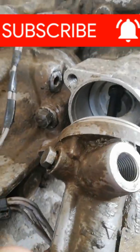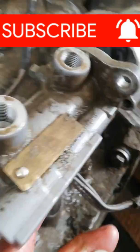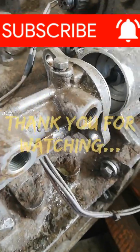For more tutorial videos, please subscribe. Thank you for watching.